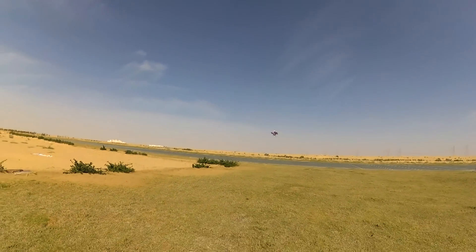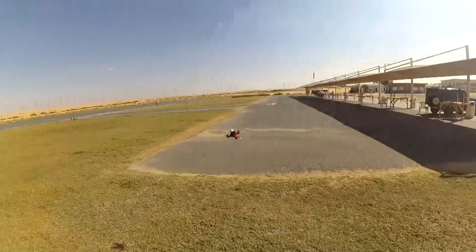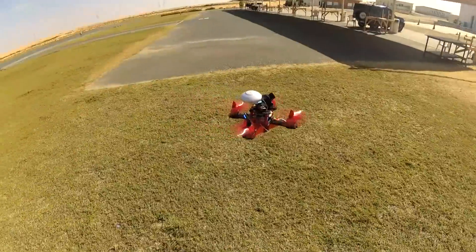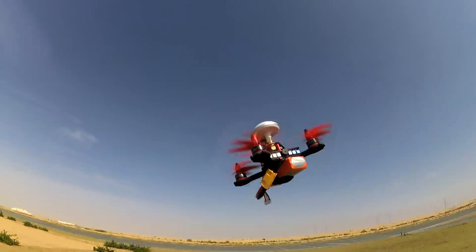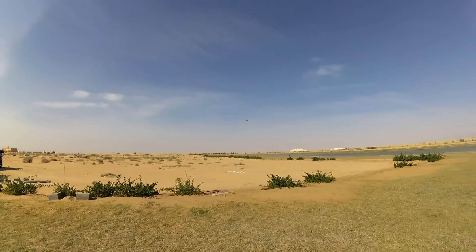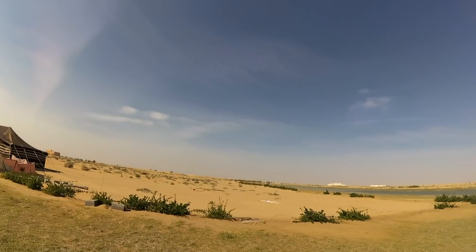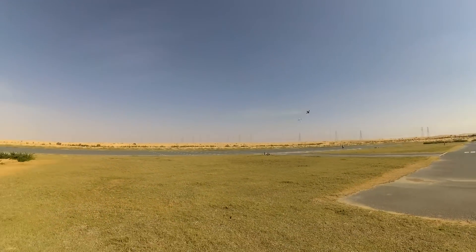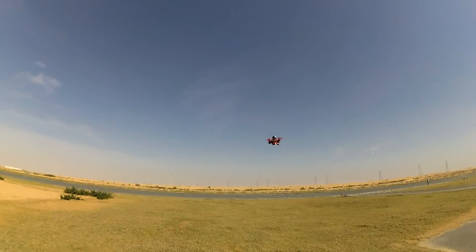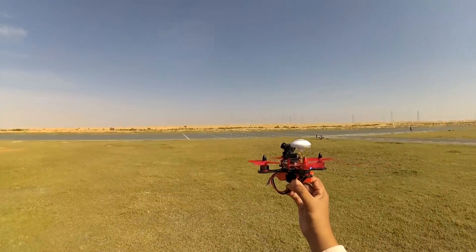I need to set that throttle thingy because without that, oh my goodness, you just get it gone out of control. So I will have to set an air mode in this one. This thing is feisty! Amazingly fast and agile bird, and look how stable it is. If I don't touch anything, it just stays there.